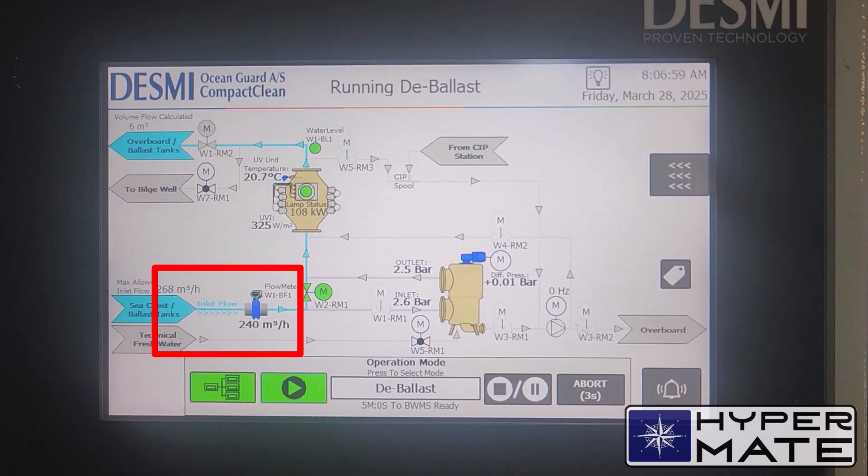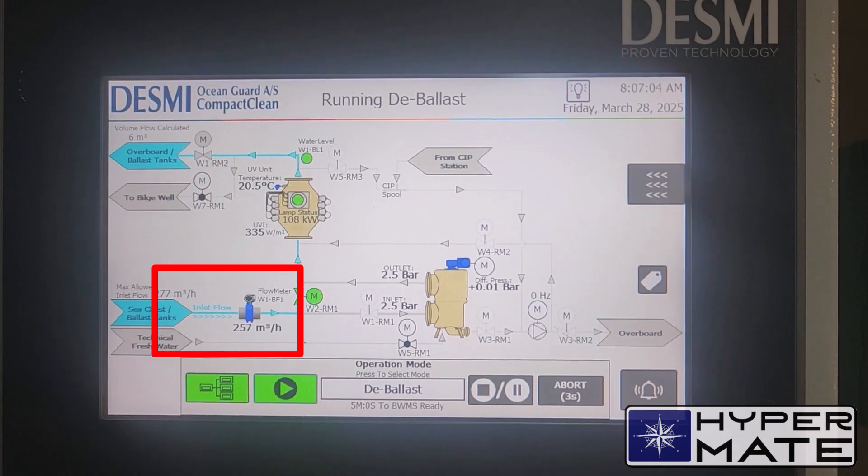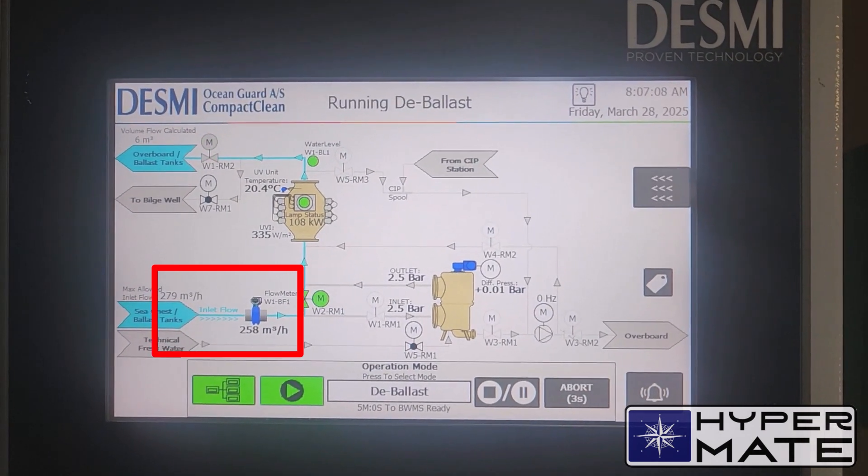It is getting better, so I am more or less satisfied. I will write down position, depth, and time started to properly fill up the ballast record book.